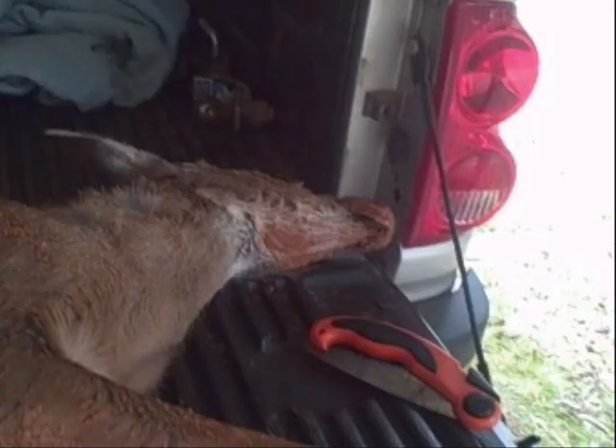Now, this is a roadkill deer. It's okay to eat. It's been cool. The carcass hasn't swollen, but it's a little banged up. You can see some mud on it, but that's okay. We're in good shape here.